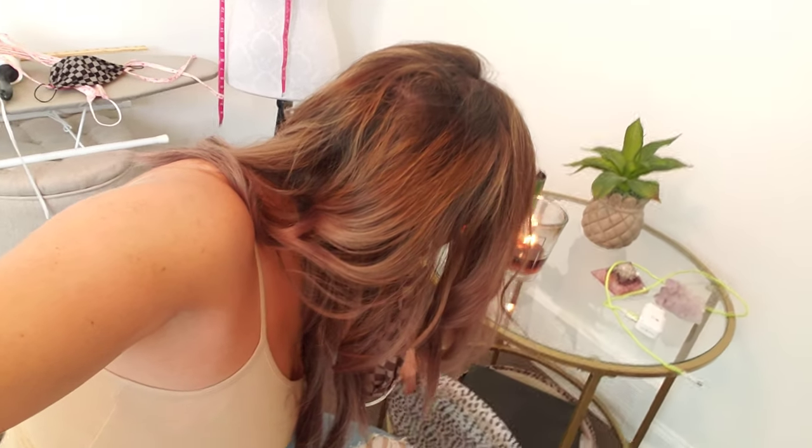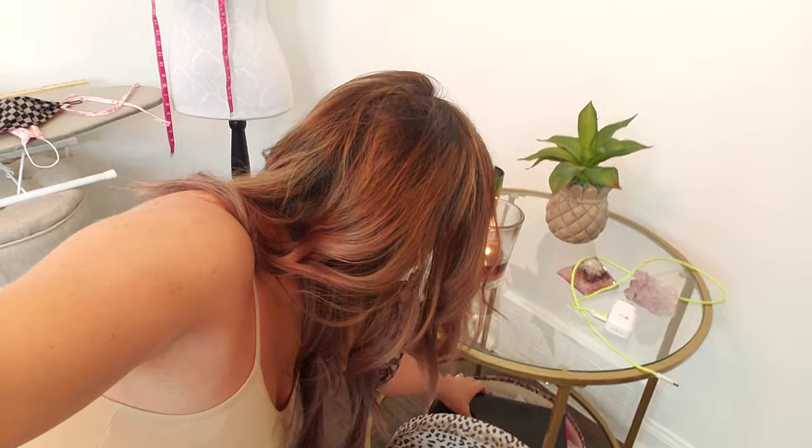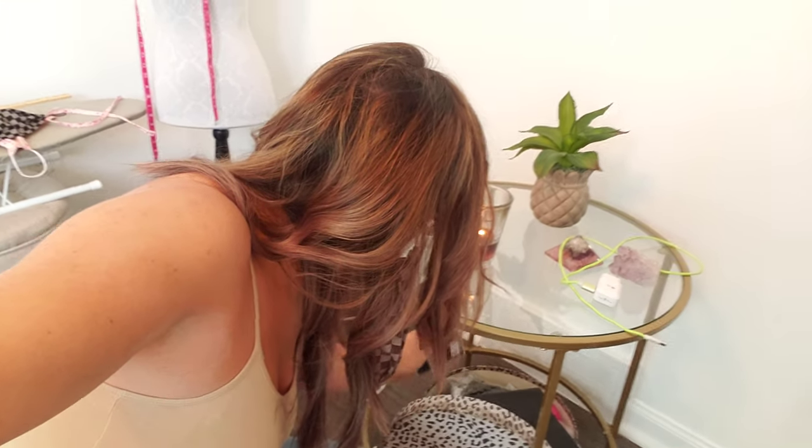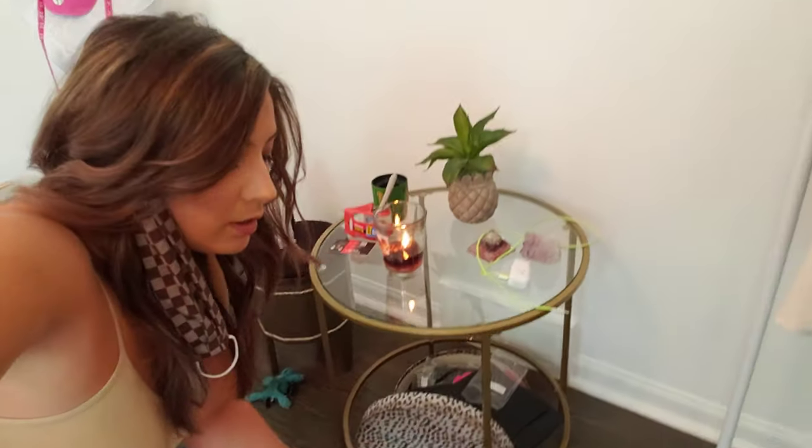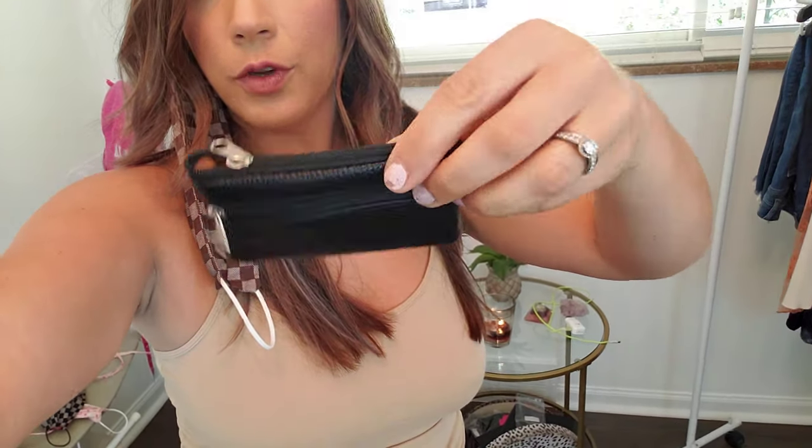I also wanted to show you something else I just made — they're ready to ship. All of my stuff is handmade by the way; I make it all myself. These are so good for your server bank. If you've got to do server banking, you put your cash and your coins — the cash in the big one and the coins in the little one.